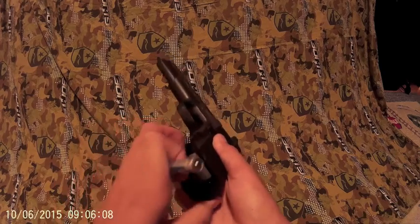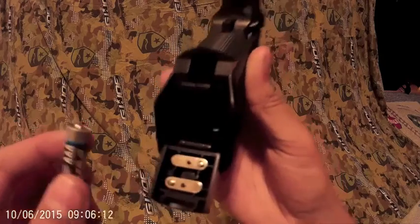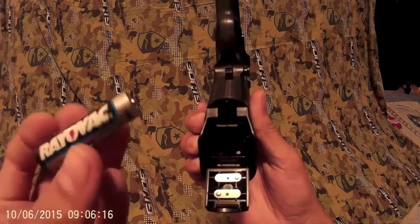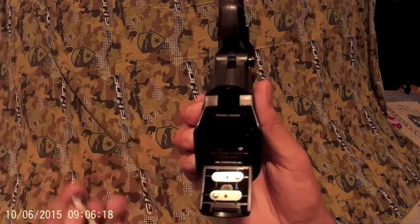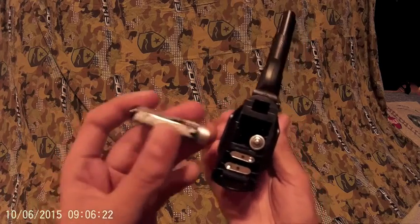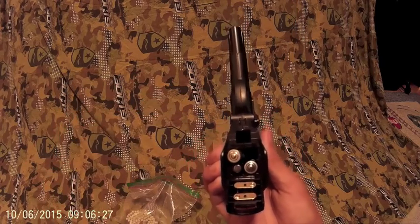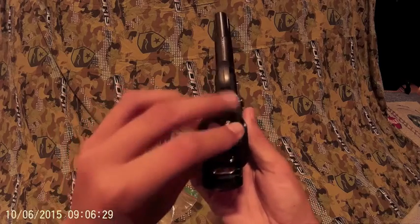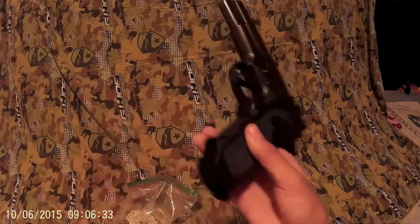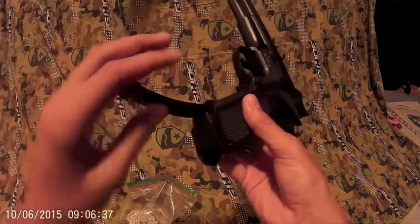Once you get a few BBs loaded, it's like minus, plus, minus, plus — so this would be plus, so you put it in minus first, then plus. It's a little uneven arrangement, just like that. Then you just close it and put the mag in right here.